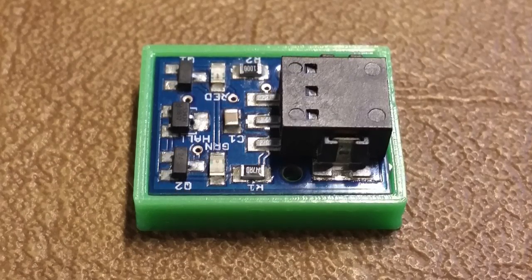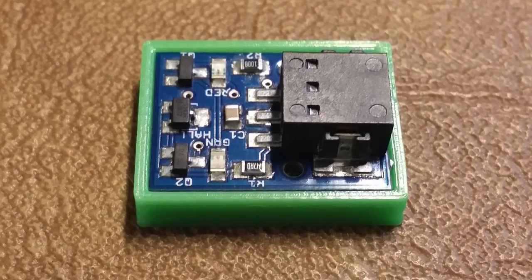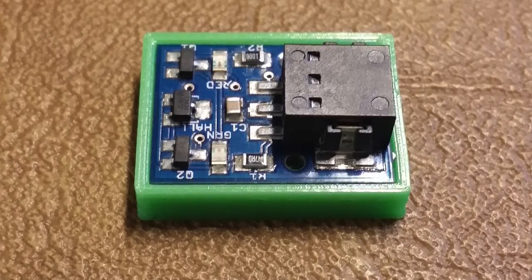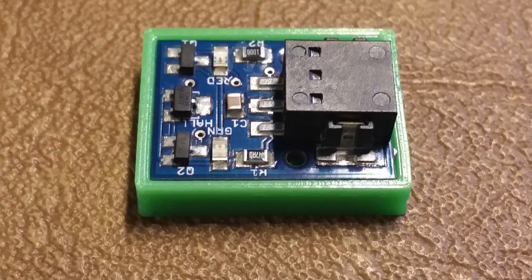Even the connector block I was using on the larger version has an SMD version. I really like that block because it's easy to install and allows you to securely plug wires in and easily remove them — no need to cut wires or make plugs.